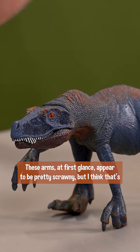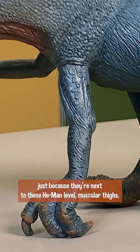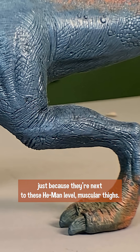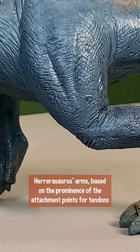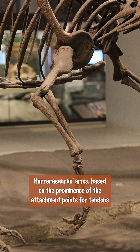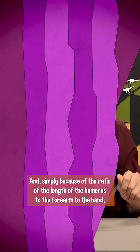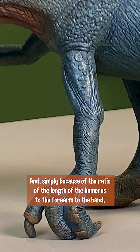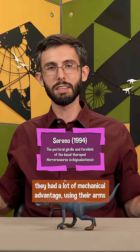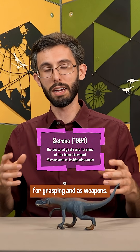These arms, at first glance, appear to be pretty scrawny, but I think that's just because they're next to these He-Man level muscular thighs. Herrerasaurus's arms, based on the prominence of the attachment points for tendons and muscles, seem to have been pretty muscular. And simply because of the ratio of the length of the humerus to the forearm to the hand, they had a lot of mechanical advantage using their arms for grasping and as weapons.